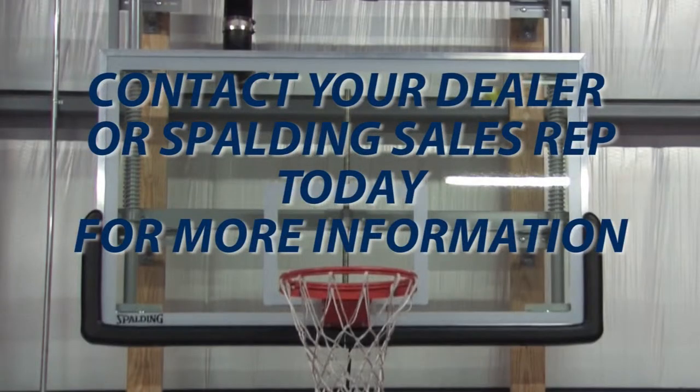Contact your dealer or a Spalding sales representative today for more information.